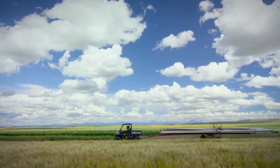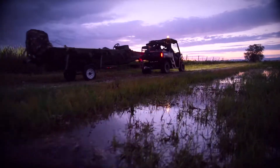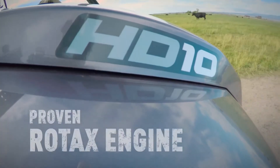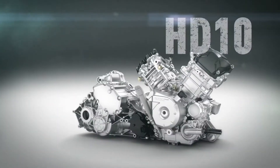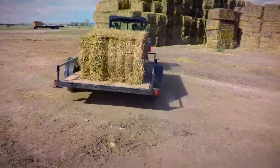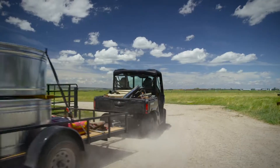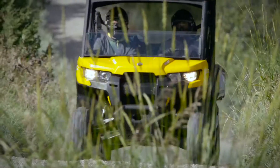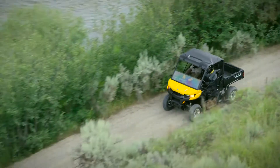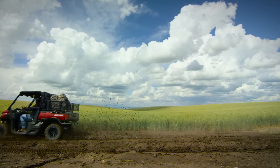Leveraging years of experience in engine development, the new Defender is powered by a family of engines based on the proven Rotax V-Twin — the new HD-8 and HD-10. We took our well-recognized Rotax V-Twin engine and recalibrated it for heavy-duty performance. Whether you're work-focused or trail riding, the 50-horsepower HD-8 and 72-horsepower HD-10 engines have power you can rely on.